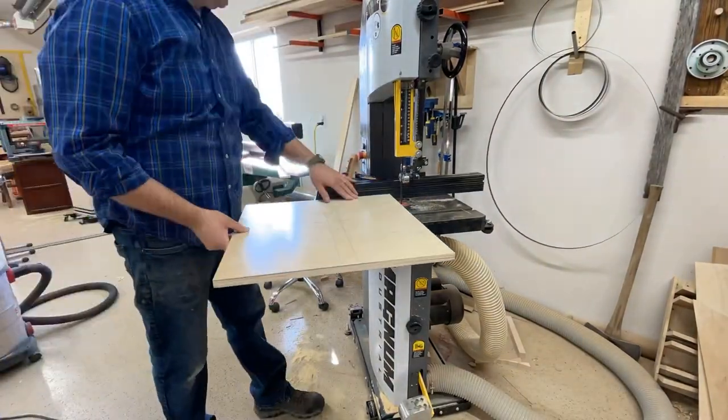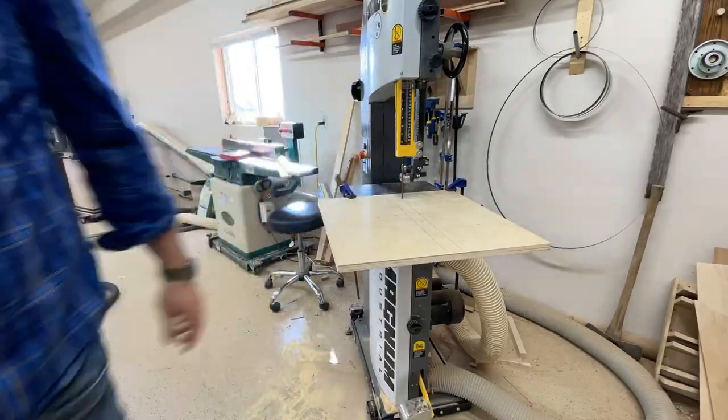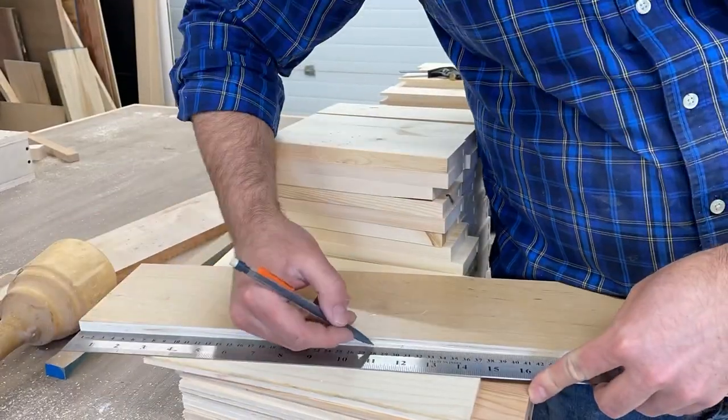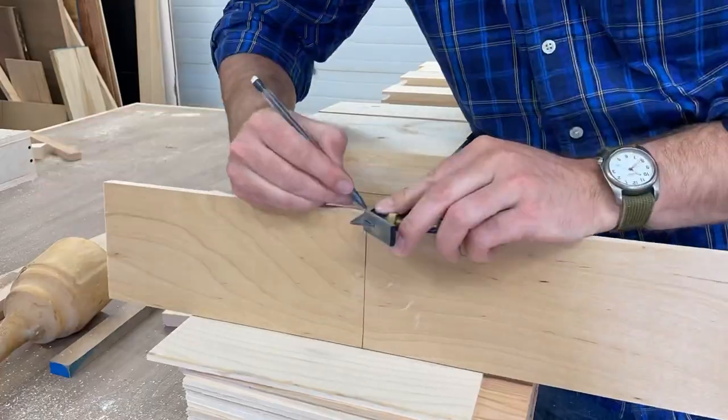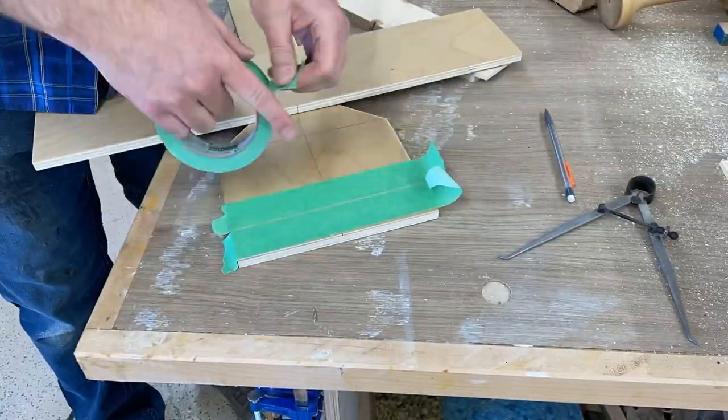Here you see me cutting up to the line. This line is important because this is where you reference the front of your cut from. At the front edge of the blade, you measure back the radius of the arc that you want to cut and drill a hole, as you'll see me do later.